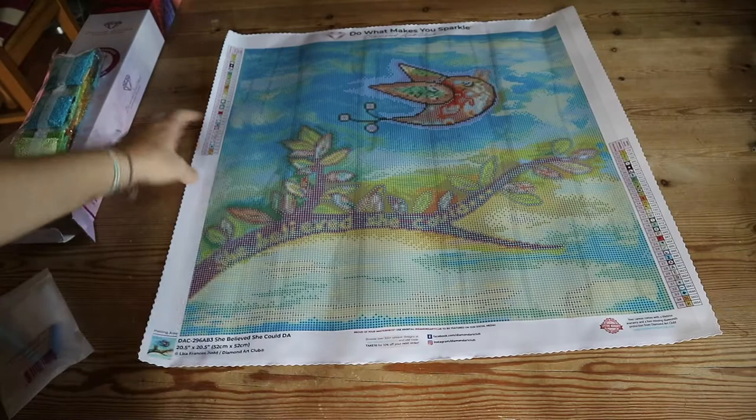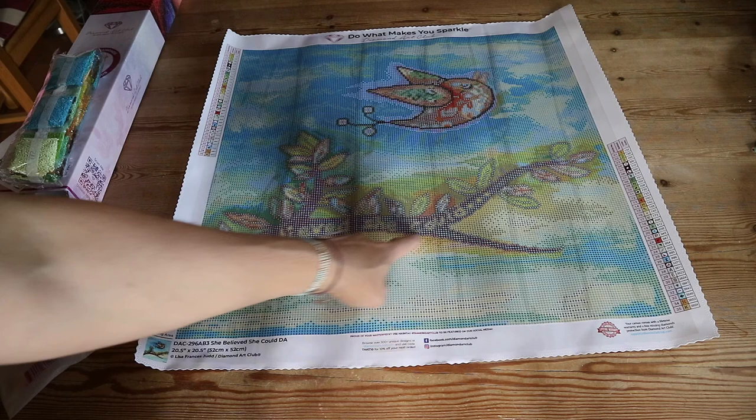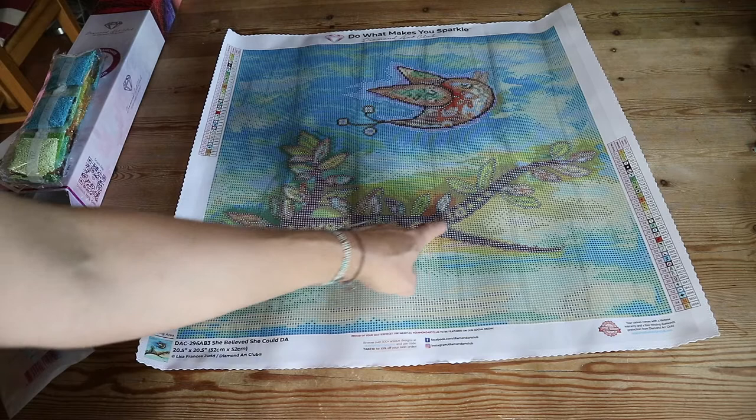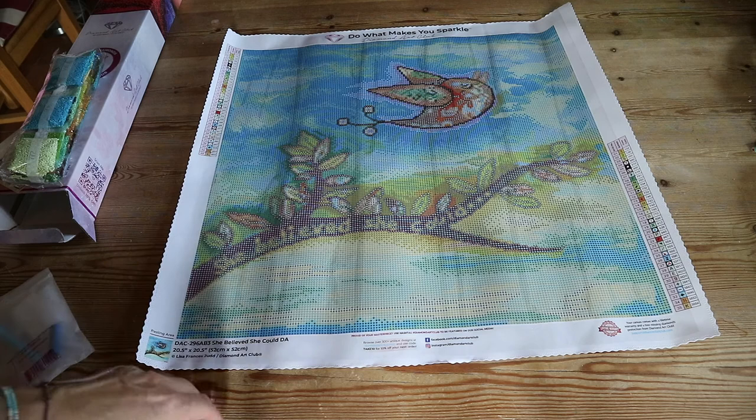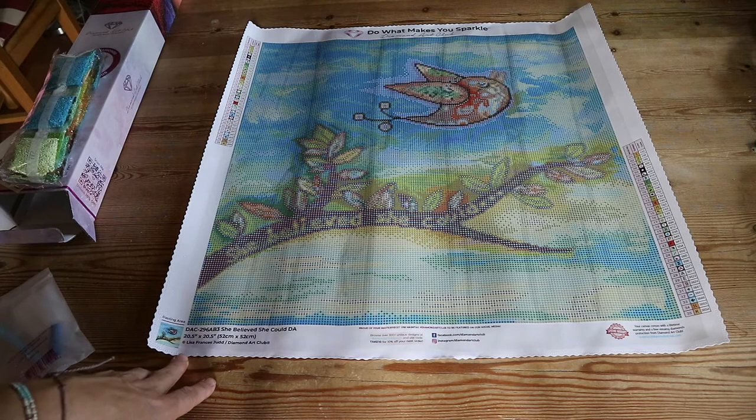Oh cool — this one's really pretty with the bird and 'She Believed She Could.' I don't know if you can see it through the lens but I can see it really clearly here. With letters in a diamond painting it's always a bit tricky, but the canvases of Diamond Art Club are hand-charted so there won't be a problem with that. The colors are really fun — just free as a bird.